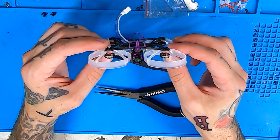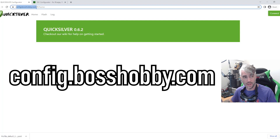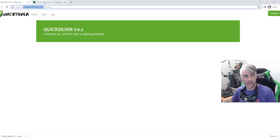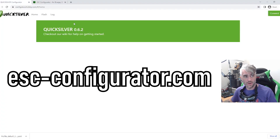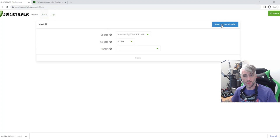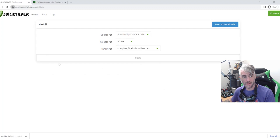Now we're going to go to the computer and do some flashing. I'd suggest using Google Chrome and you're going to need to open two tabs: one at config.bosshobby.com and the second one at ese-configurator.com. Once you have those two open, start off with Quicksilver. We're going to do Flash, then go to Reset to Bootloader. Make sure whenever you watch this video you're on the newest release, then go to Target: Crazy B, Express LRS F4, Brushless, Flash. Select the STM32 bootloader and then you wait.